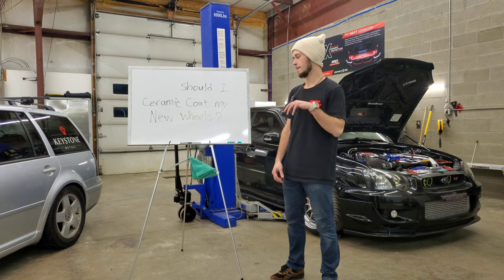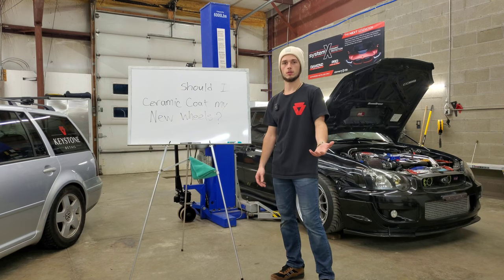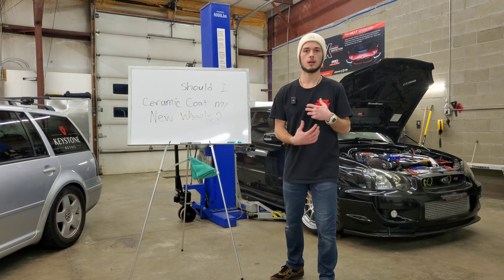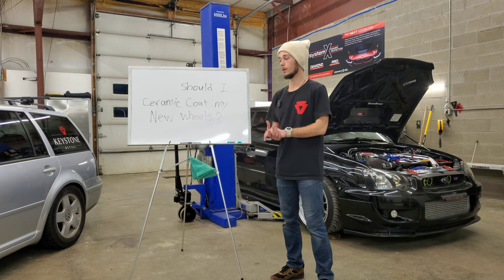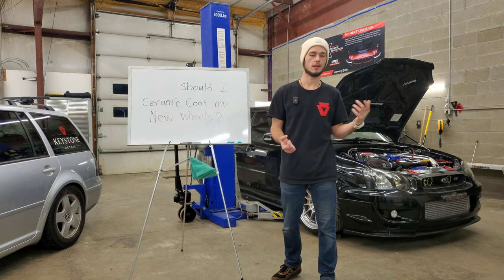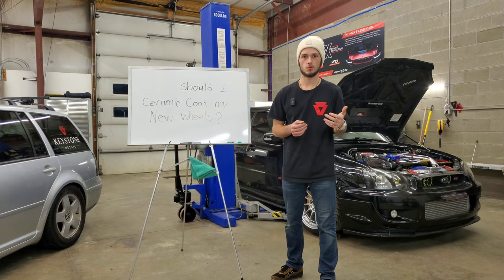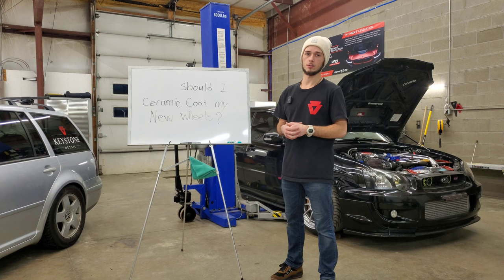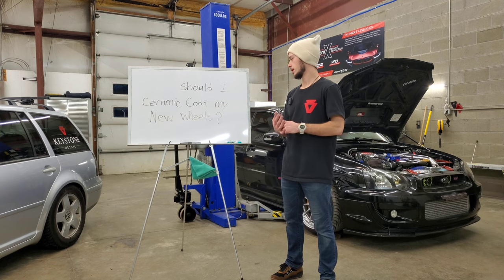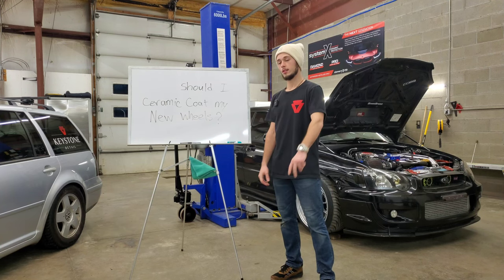I hope that helps if you're trying to decide whether to coat a new set of wheels — we would definitely recommend it. If we can be of help in that process, please let us know. We're finished with this FAQ, so we'll see you in the next one. If you need anything or have any questions, reach out to us on our website at keystonedetailpa.com or on Facebook and Instagram. We'd be happy to hear from you. Talk to you later.